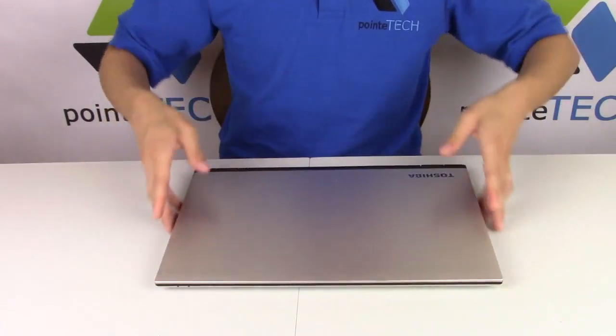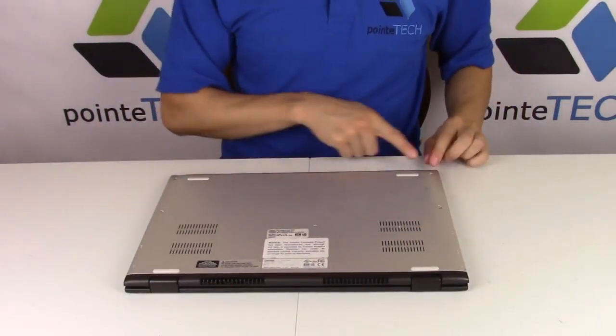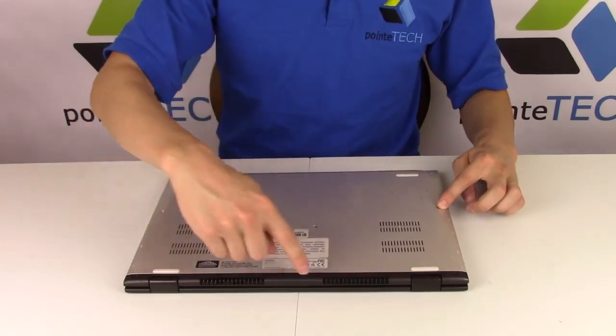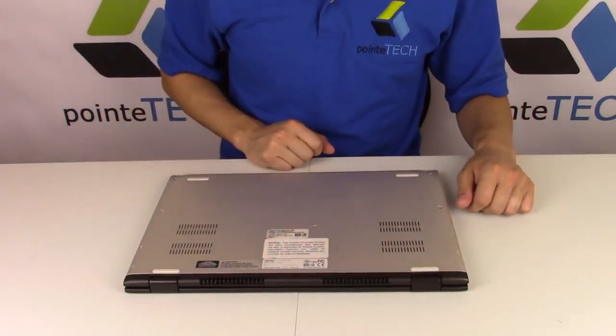Let's turn this around and show you how to get into it. You're gonna have four screws on the bottom that we've already removed, two on the side, three on the top, and one in the middle. I'm gonna take those screws off.